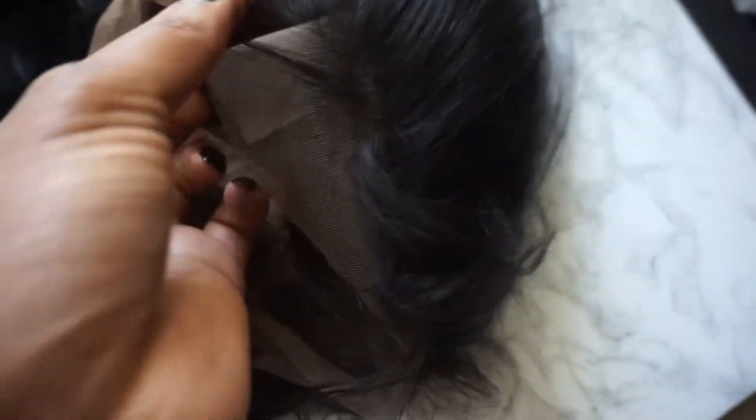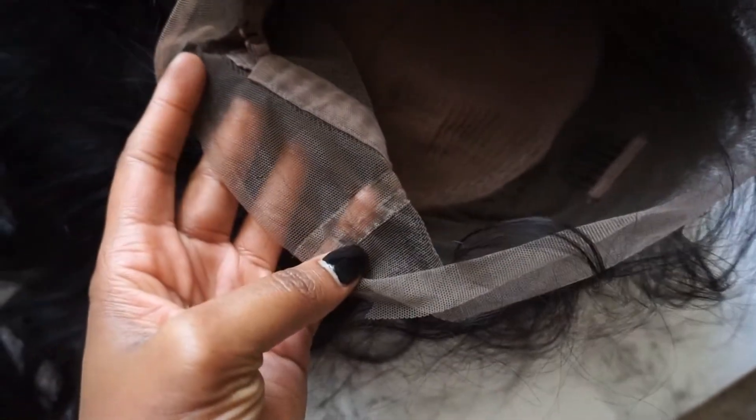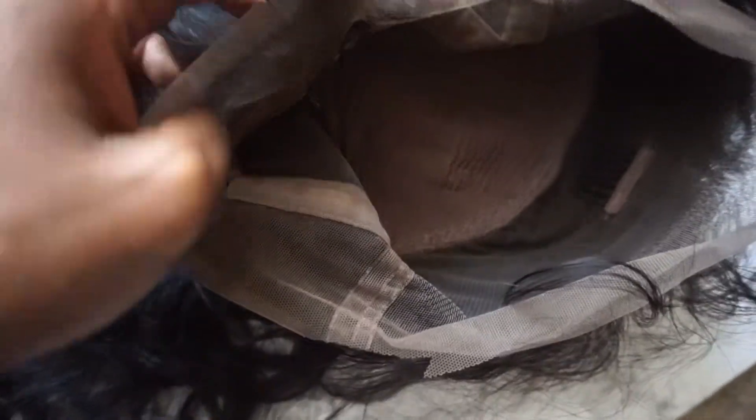Moving into the cap construction, I'm inserting a clip to give you a little tour around the unit. You can see the lace is 360 all the way around. It has baby hairs and a pre-plucked hairline — you can see how that medium brown looks up close, and you get quite a bit of lace to work with. If you want to leave a little extra out for whatever reason, you totally can.